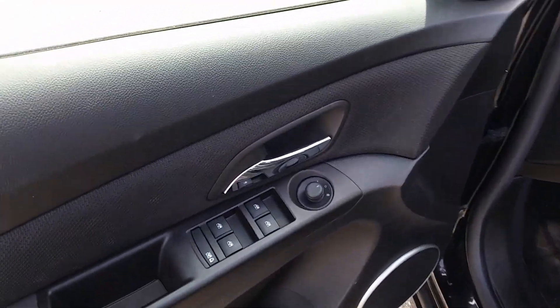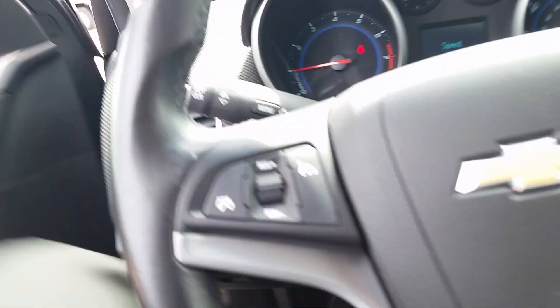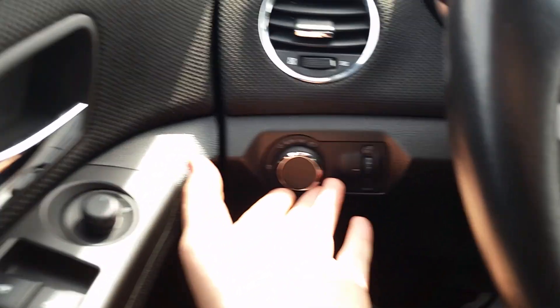Right up in here, power everything — windows, mirrors, and locks, power seat. The locks aren't on the door, so we'll slide on in and we'll get to that.